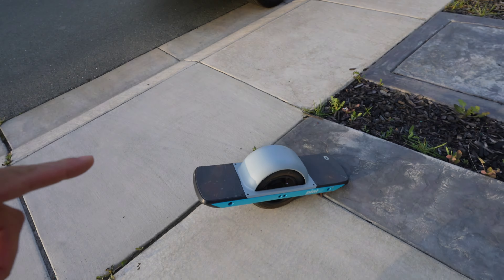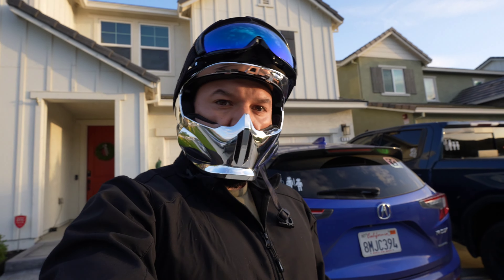So we're gonna try this new camera riding the onewheel right here. Hopefully I don't fall and bite it and break my new camera. But we're gonna try it out.